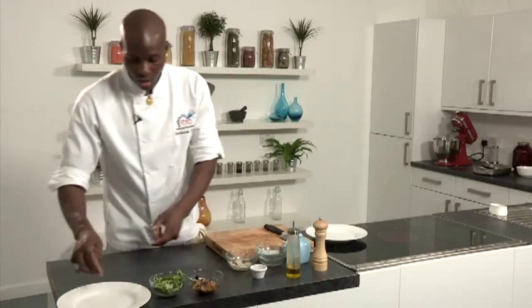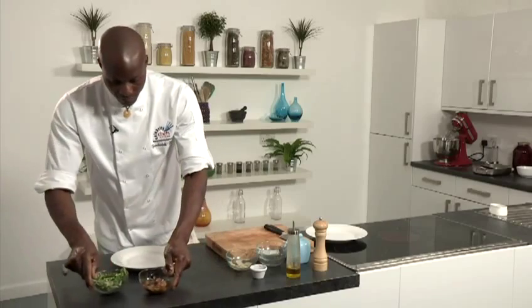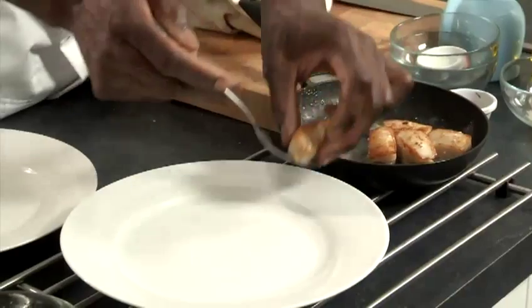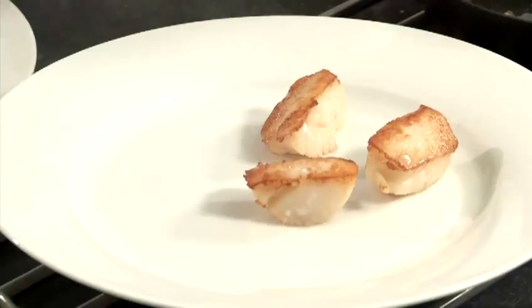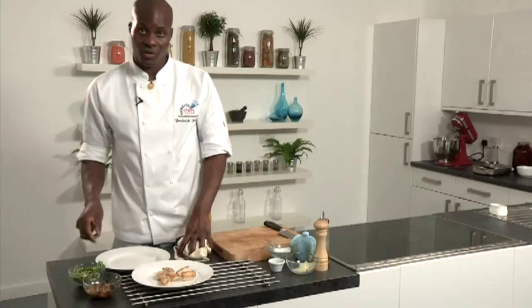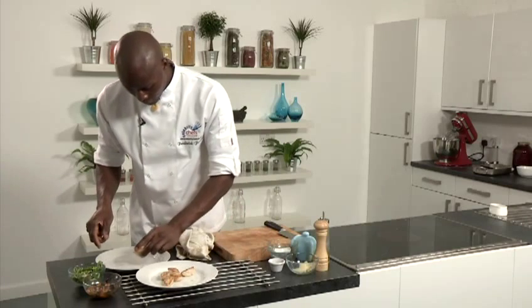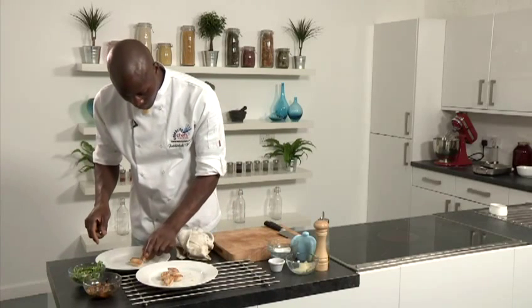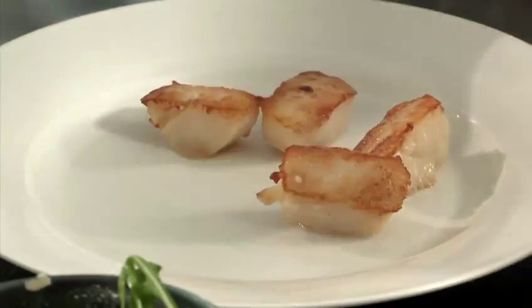Now we're waiting for the scallops to come out of the oven and then we're going to dress the plate. Scallops are now cooked. I'll take them out of the pan and place them on a drainage plate. Now I'm ready to finish the dish itself. I'll take my pan-fried scallops and place them around the outside of the presentation plate. Look how beautiful and golden brown these scallops are.